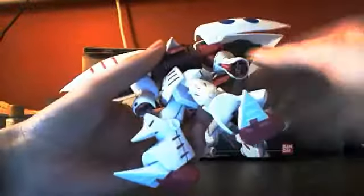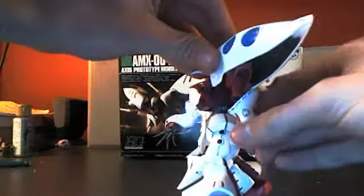His arms right here — they bend at the elbow that much, they go back that much, and they can rotate 360. The hands will also spin around 360. Same for the other arm.